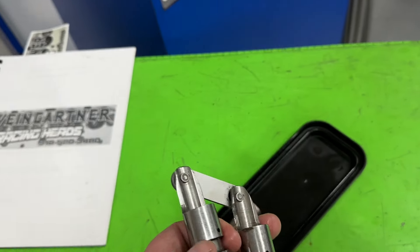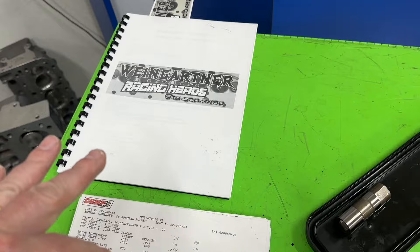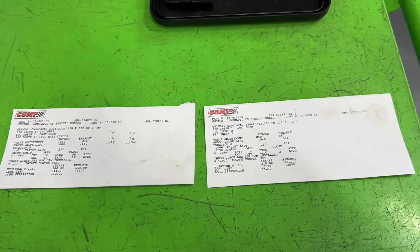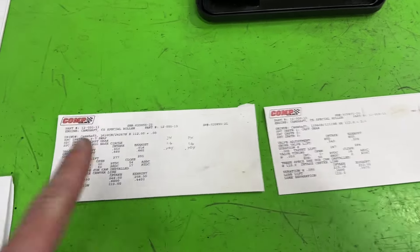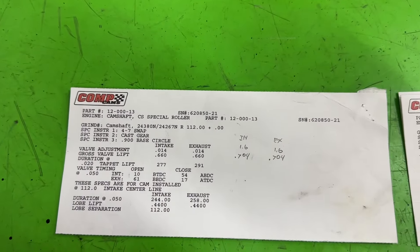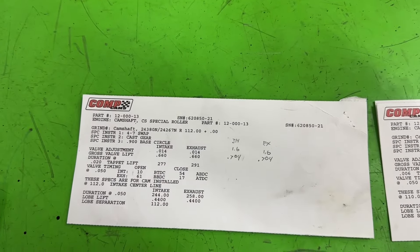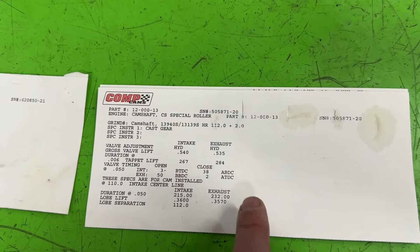Now let's get to the actual numbers and see why the camshaft specs are not the same. What I have here are two camshaft cards from Comp Cams — I'm going to use these for demonstration purposes. One is for a solid roller and one is for a hydraulic roller. When people compare camshafts and say one's bigger than the other, at least when talking about the LS versus the Small Block, they refer to two things: lift and duration at 50,000 thousandths.